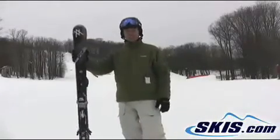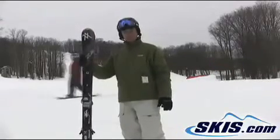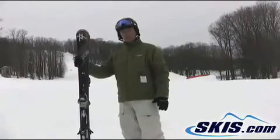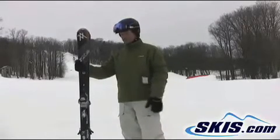Hi, this is Luke. Just finished skiing the Volkl Unlimited AC50. This ski is 8500 foot. It is a pretty burly ski — really powered through anything. 8500 foot makes it nice and stable.